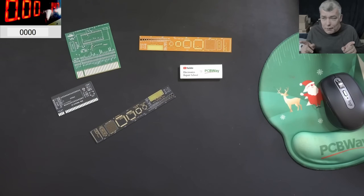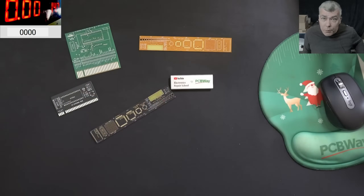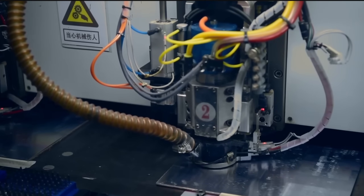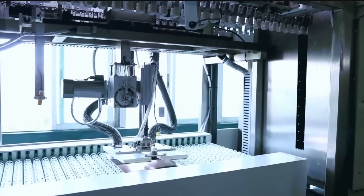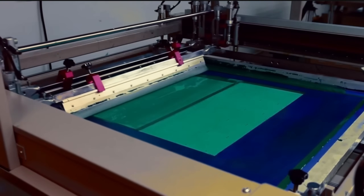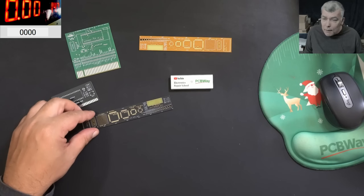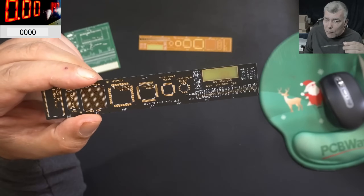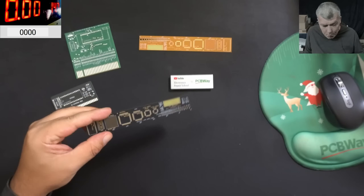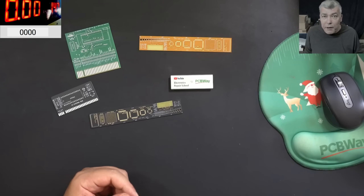But before we start, let's talk about today's video sponsor, PCBWay. PCBWay is your one-stop solution — all kinds of PCBs, 3D printing, CNC, and sheet metal are available from them. Every new registrant gets a $5 welcome bonus, which is about 10 PCBs for free — all you have to do is pay for postage. I checked the PCB quality myself, and we are speaking about a top-notch PCB manufacturer. Check the link in the description to place your first order.